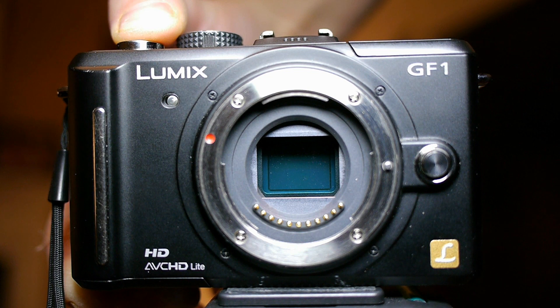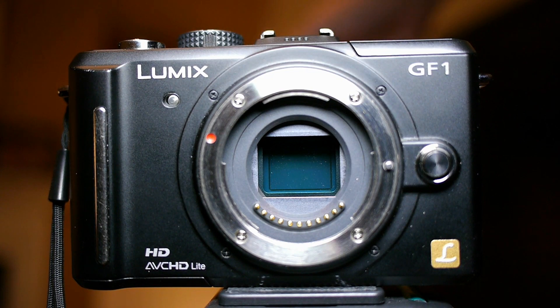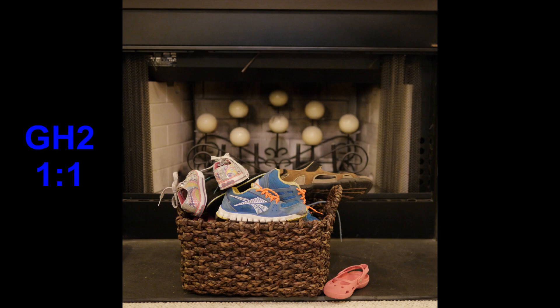I have taken still images and video with my GH2, which has the multi-aspect ratio sensor, and my GF1, which crops the 3x2 and 16x9 ratios out of the center of the chip's 4x3 ratio.